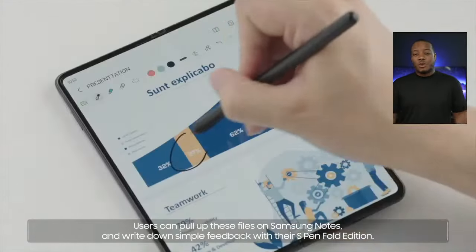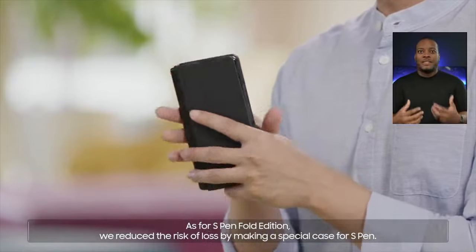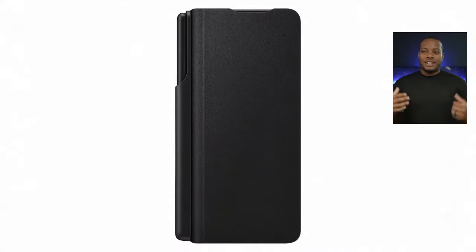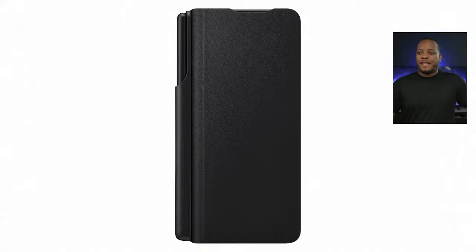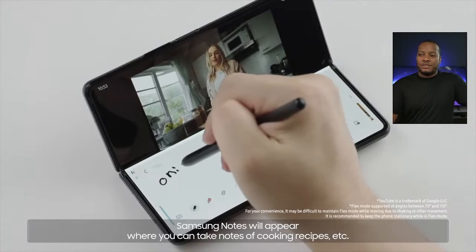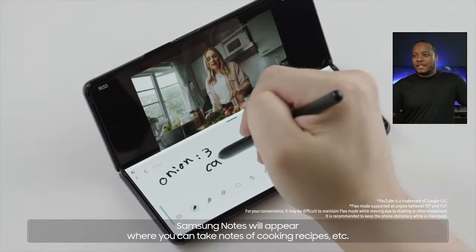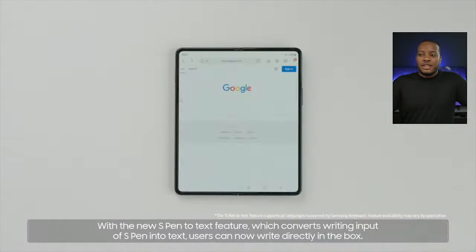This is huge — we're actually seeing the transition from the Galaxy Note over to the Galaxy Fold, aimed at people who want to take notes and do a lot of different things. One of the benefits is that if you're watching a YouTube video and want to take a note, you can quickly do that. The Galaxy Z Fold 3 still has that fold-and-hold function from the Z Fold 2, so you can fold it up, have the video playing at an angle, and use the stylus on the bottom portion of the screen.